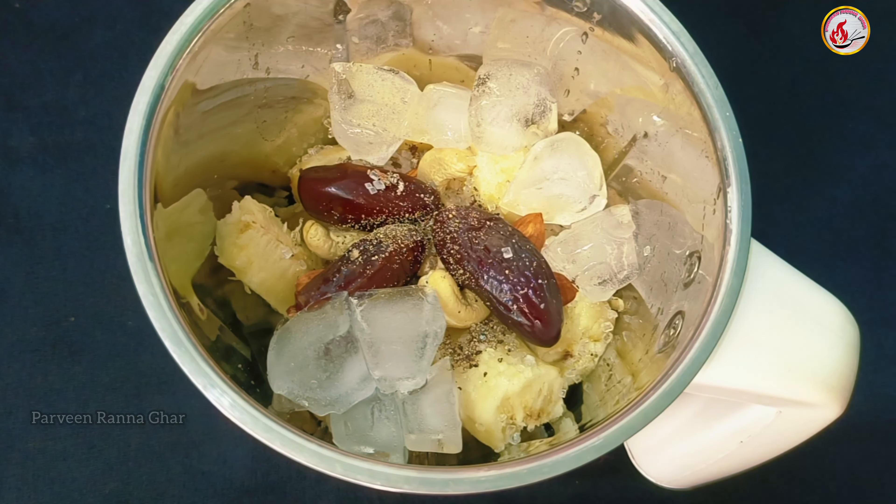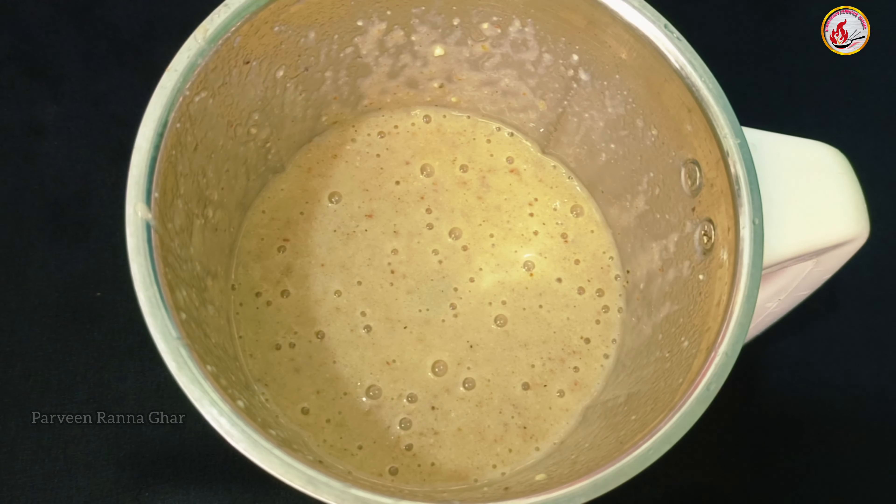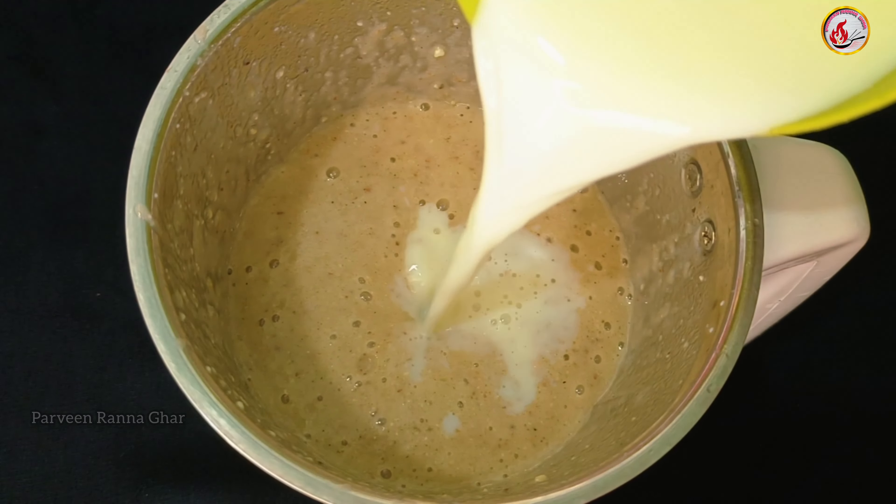Then collect liquid butter and make this dish. When we use 1 cup of liquid, liquid.